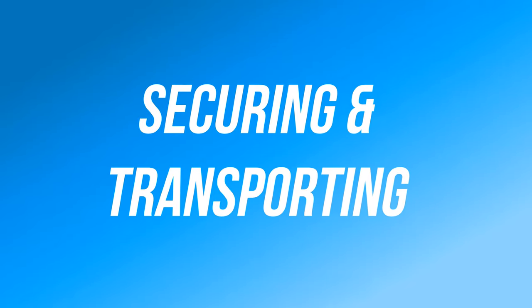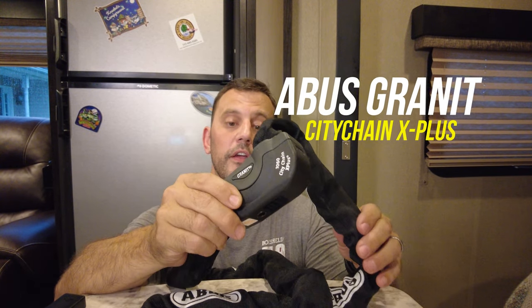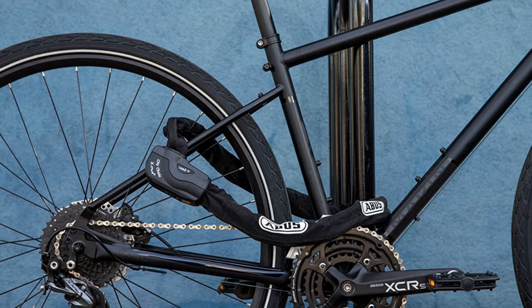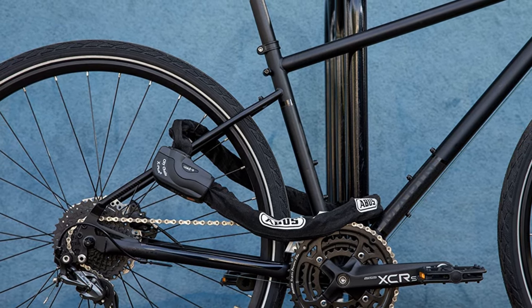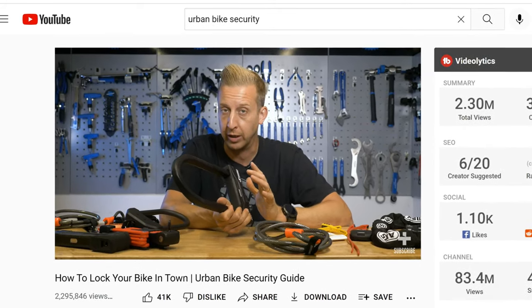Most of you watching this video own an RV, so let's quickly talk about the different ways to secure and transport your e-bikes. How you secure your e-bike depends on a lot of different factors. For me, the best option for our lifestyle is an Avis chain lock. Chain locks are very versatile, but I'm not an expert on chain locks, so I'm going to put a link down below in the video description to a video that educated me a lot on different types of bike locks, and I think you'll learn a lot from watching it.